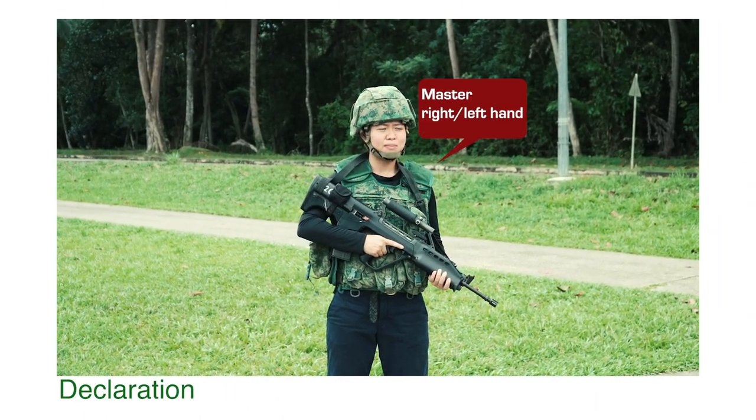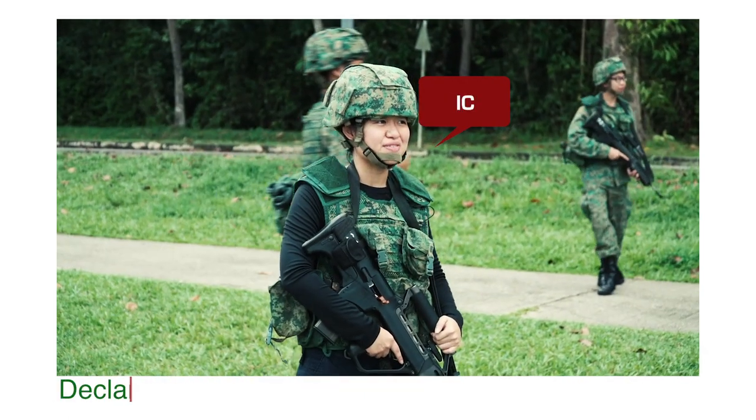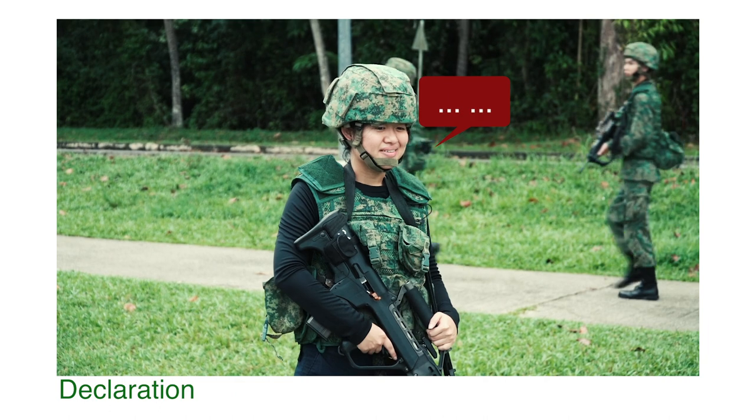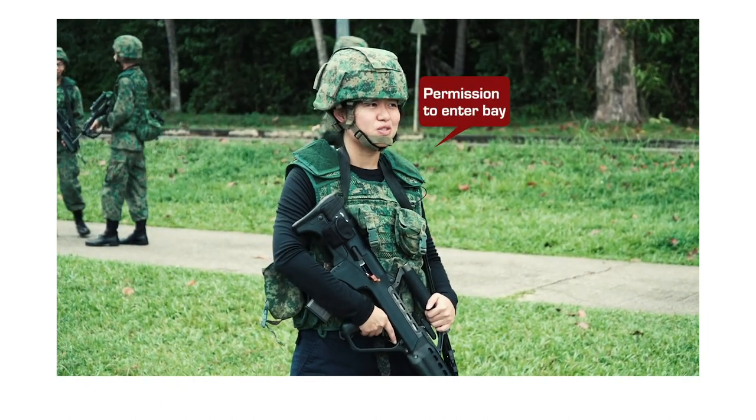I, as Tham Wai Ing Trina, master right hand, non sweaty palms, permission to enter base, sir.